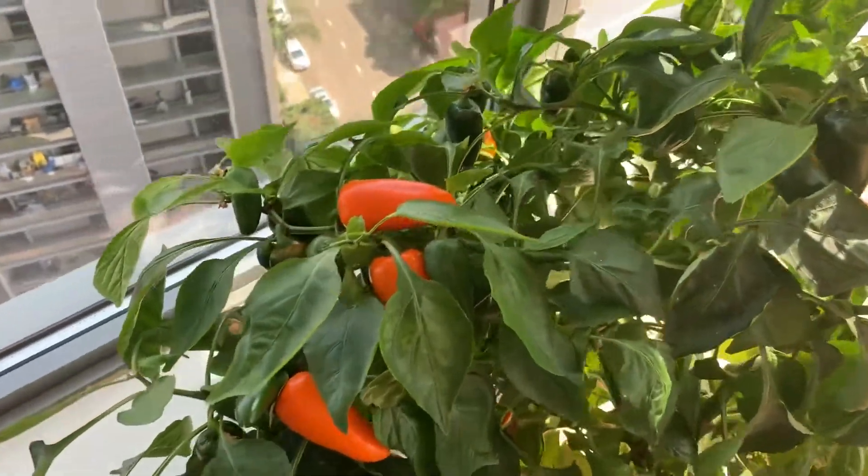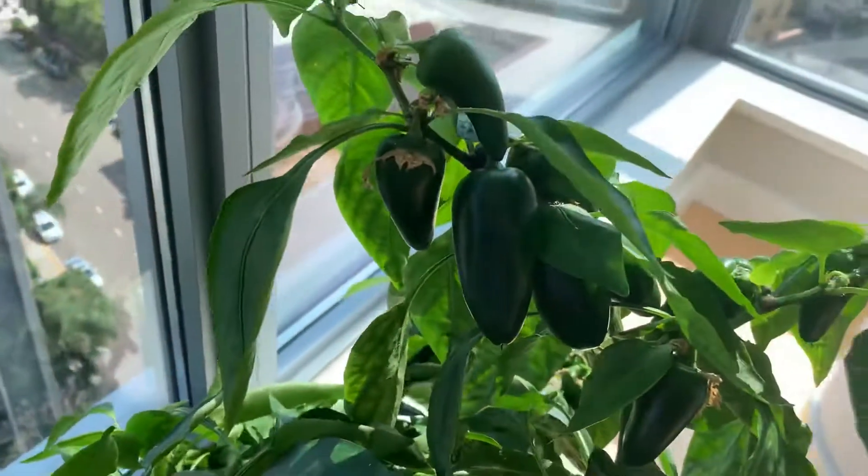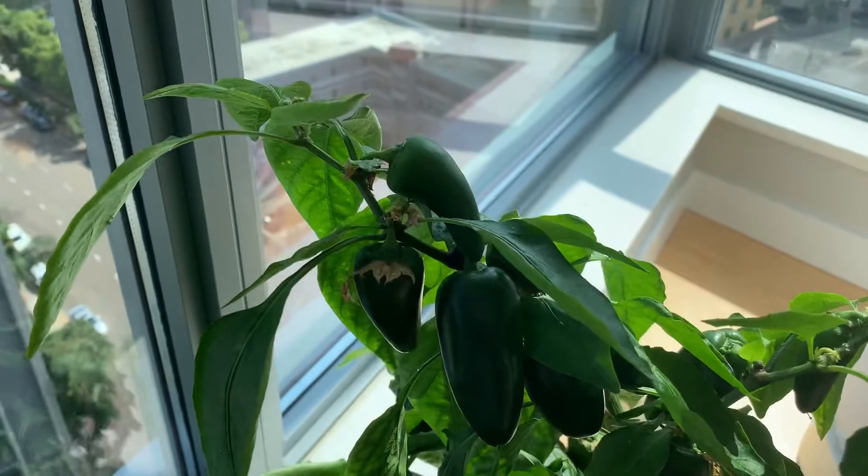This thing is still producing, and it's six, seven months later. It constantly is producing new fruit.